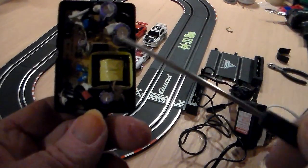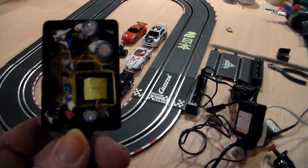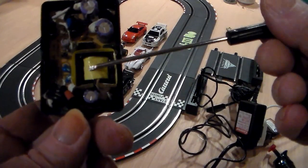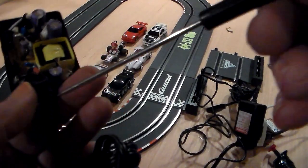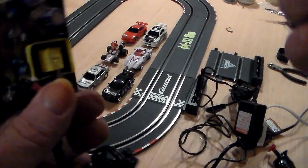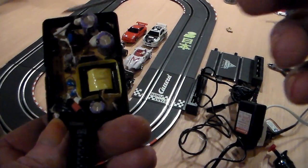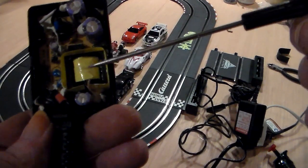I didn't break open an Artin one or anything else, because there's plenty of explanation in the size of the transformer alone. It doesn't mean it's bad — it just means it's a very low amperage transformer. They make it look like there might be two transformers inside this box, with two sets of wires coming out, but there's only one. I'm not really sure what all that electronics is supposed to do, but that's quite a bit for just a small, simple slot car track.